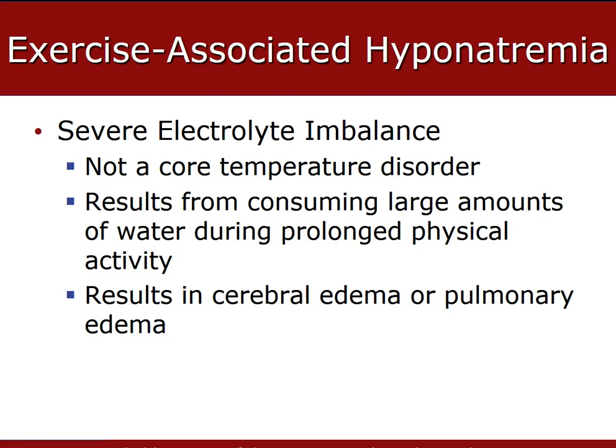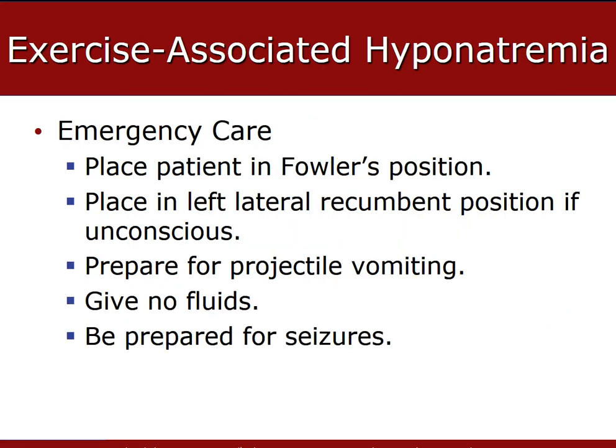Exercise-associated hyponatremia, also known as exertional hyponatremia or water intoxication, is associated with prolonged exercise or exertion. However, the pathophysiology is not from increased body core temperature but from a depletion of sodium relative to water content and severe electrolyte imbalance. Mild causes are associated with nausea, vomiting, headache, bloating, and edema to the hands, legs, and feet. The hallmark findings are a decrease in mental status, fatigue, headache, ill feeling, and nausea.